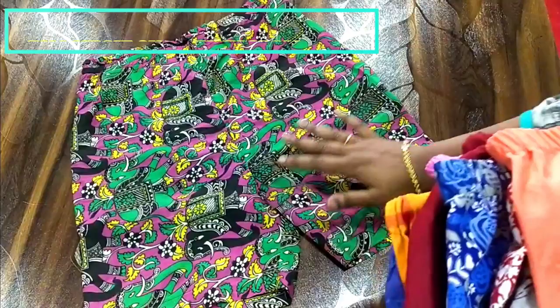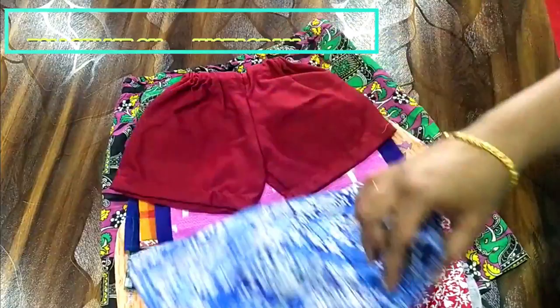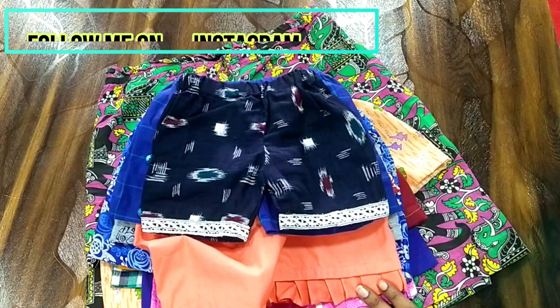These are some shorts made by students for their kids. Let me show you some of the collections — this was made by a weekend batch and this is my favorite. They attached some buttons and also added some lace underneath, and I totally loved it.